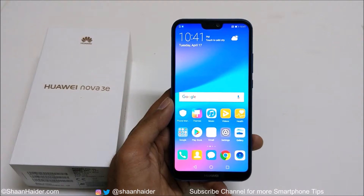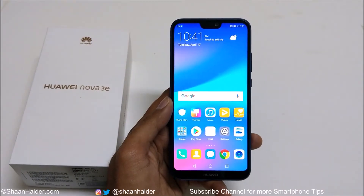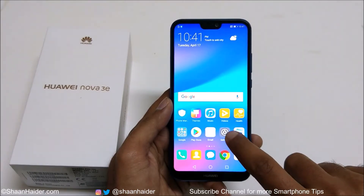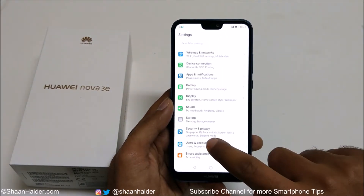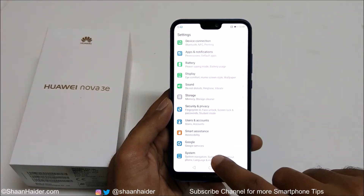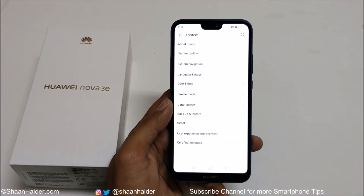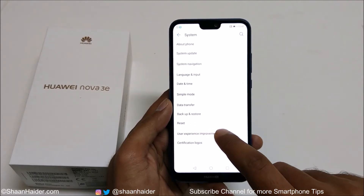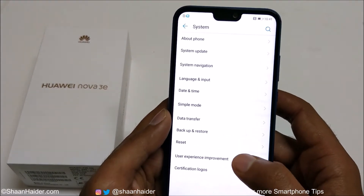To perform the hard reset or factory reset on your Huawei Nova 3e or P20 Lite, first of all you need to go to the Settings, and after that scroll down and go to System. Just tap on this, and then you will find an option called Reset at the bottom of the screen. Just tap on this.